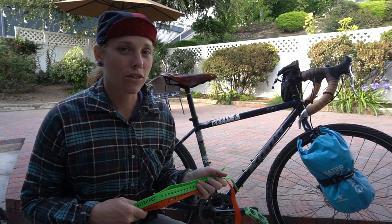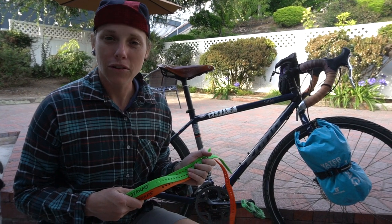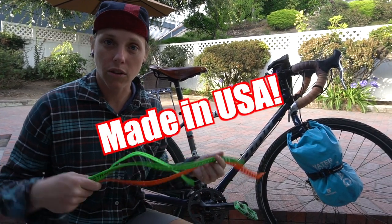Turns out I was pronouncing it incorrectly for a very long time — I was saying 'voilet,' but they are not a French company. They're actually a Utah-based company, and these are made in the USA, so that is super cool.